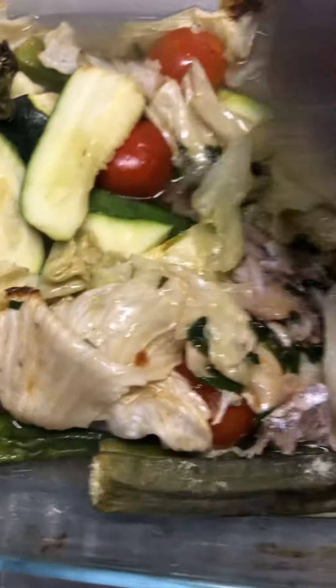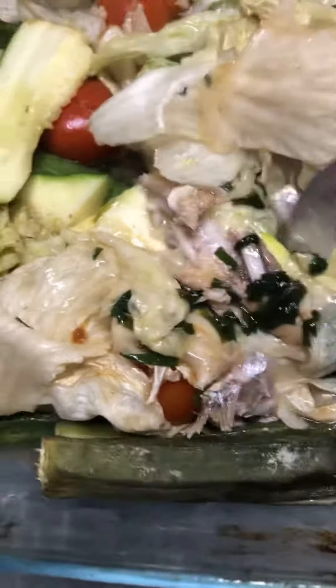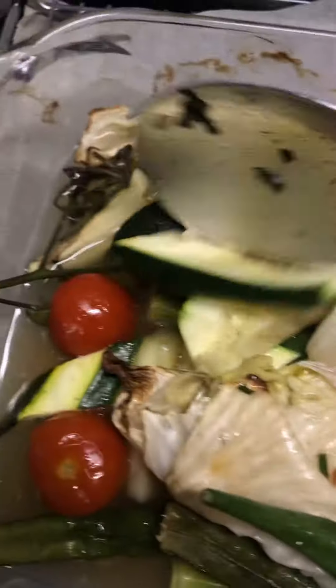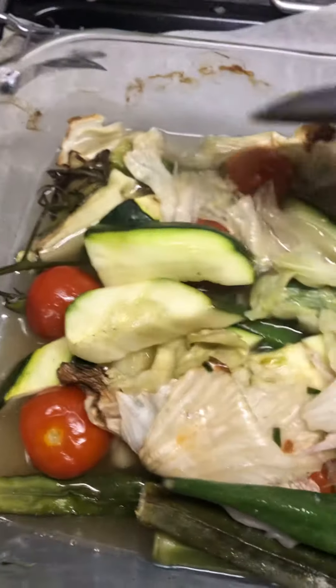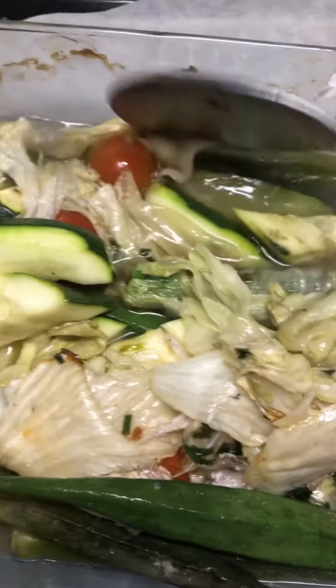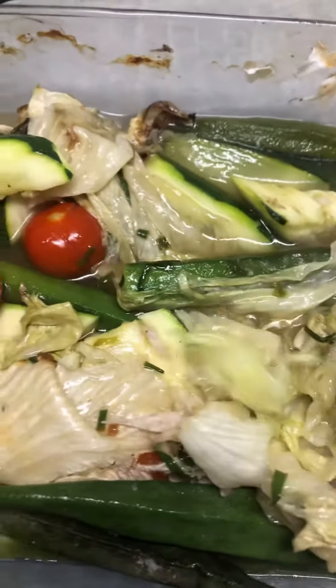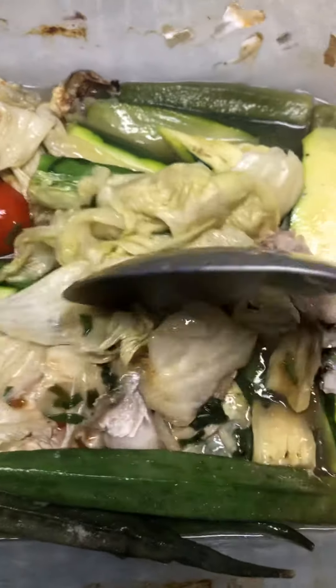And this is the vegetable I prepared — this is sweet lettuce, some okra, cherry tomato, some zucchini. I didn't even add water, and I think it's watering because of the spinach.